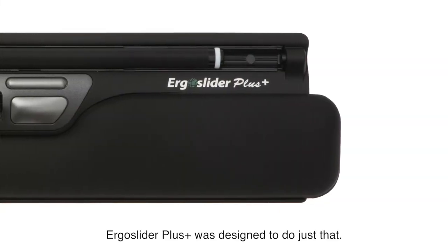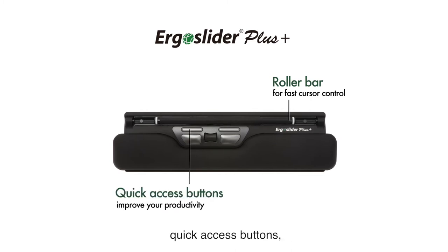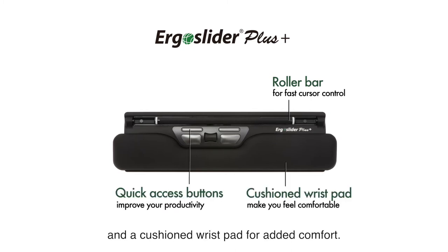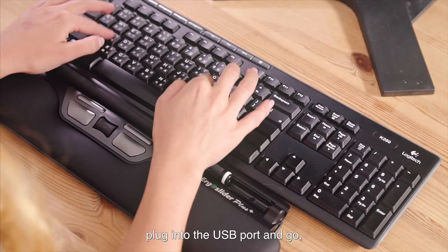Ergo Slider Plus was designed to do just that, complete with a roller bar for fast cursor control, quick access buttons and a cushion wrist pad for added comfort. Just place it in front of your keyboard, plug into the USB port and go!